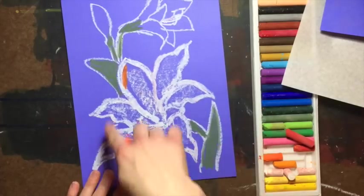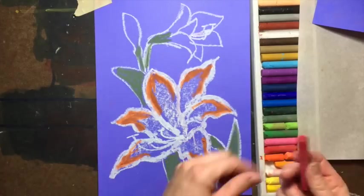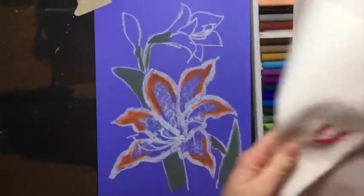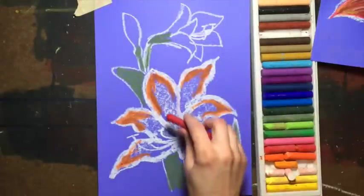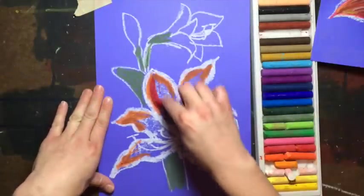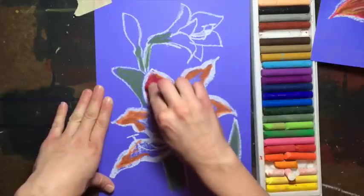Go ahead and put orange in the tips of your petal — here, here, here, here, here, and here. Then grab your red. If your oil pastels get dirty, grab a paper towel and clean them off a little bit. Take your red and draw all the way over the middle of these petals, overlapping your orange. Starting in the middle and then coming over onto the orange, covering all of the orange.